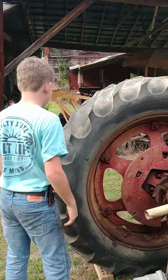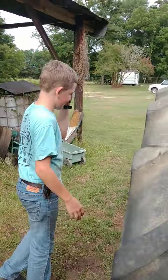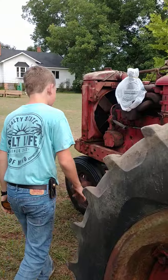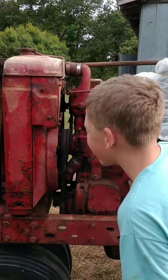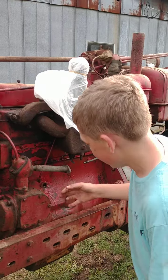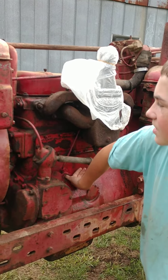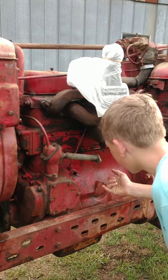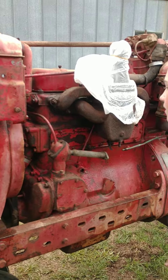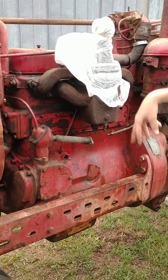I'm going to get this gear off. It was a tobacco tractor. I still don't know what kind of condition the water jacket's in. There's some rust in there, but I don't think it's too bad — it's just flaky rust, not really rusted in there. I have a feeling it's not that bad. When I tear it all down, I'll put the pressure washer to it.